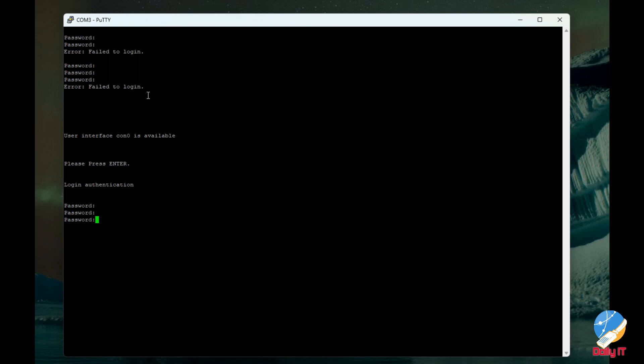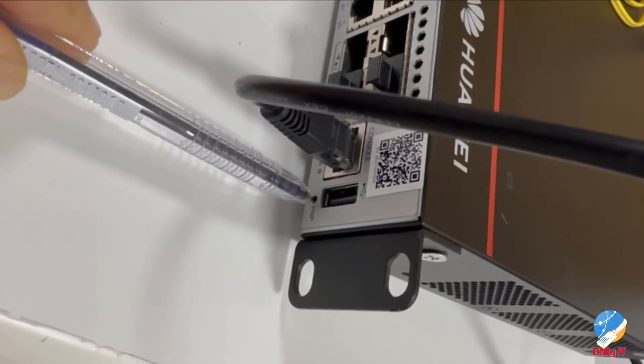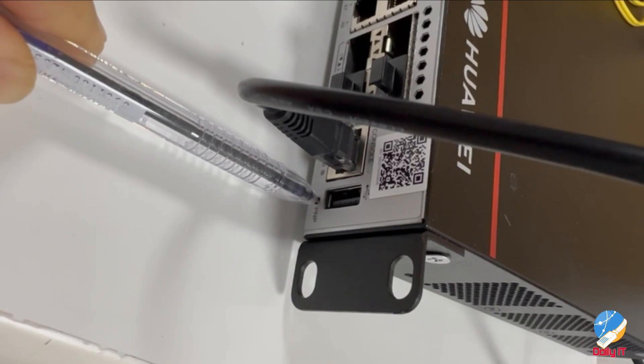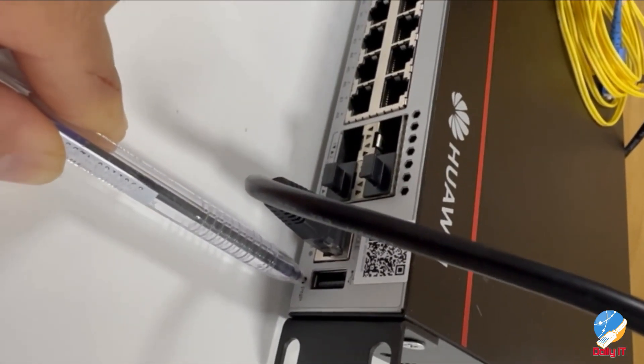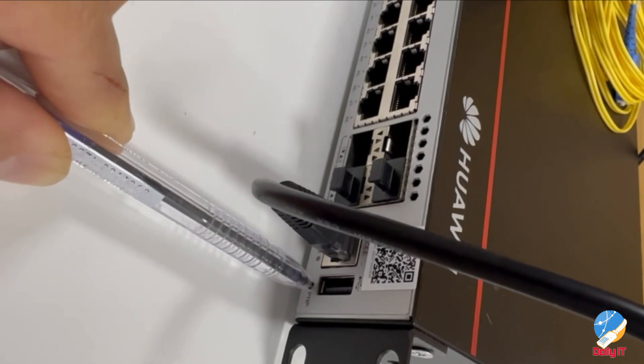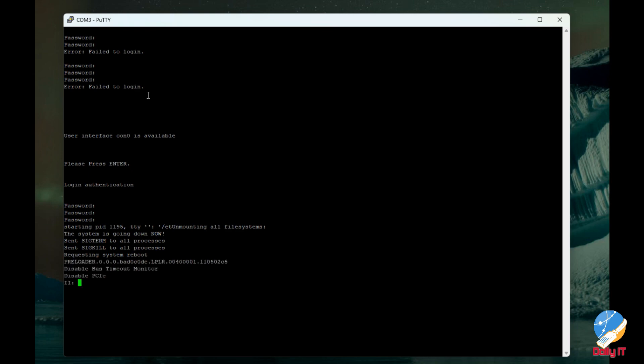Find the PnP button on the switch, press it and hold for six seconds, then release it. As you can see in the console port, it goes to reboot the switch. One thing I want to mention: this will reset the switch and the configuration will be erased.